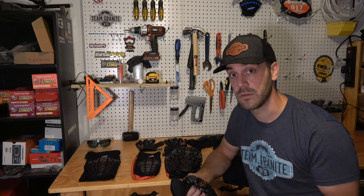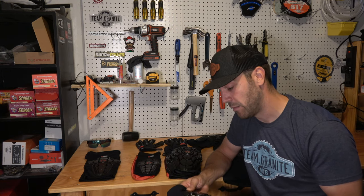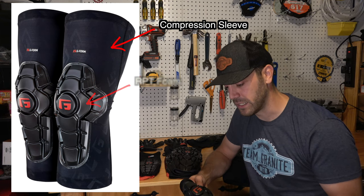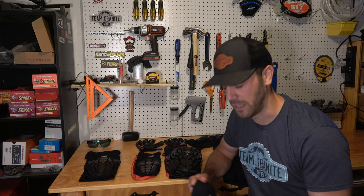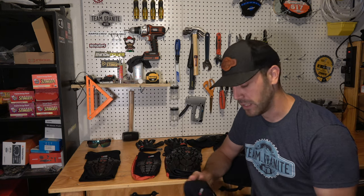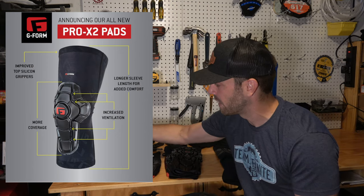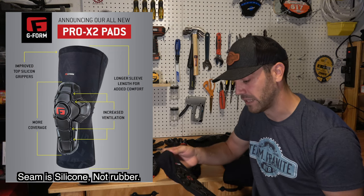Since the RPT foam is so flexible until impact, G-Form uses a body-mapping formula to mold the pads specifically to each body part. They use a compression sleeve material and stitch the RPT foam onto that. The foam has gaps that allow it to move around the contours of the body for a really snug fit. On most pads there's a rubber stitch on the top to hold it in place so it doesn't slide down. With the new Pro X2 elbow and knee pads they've added more airflow holes, made the sleeves longer, and improved the rubber seal so it holds nicely to your leg without gripping too much or sliding.